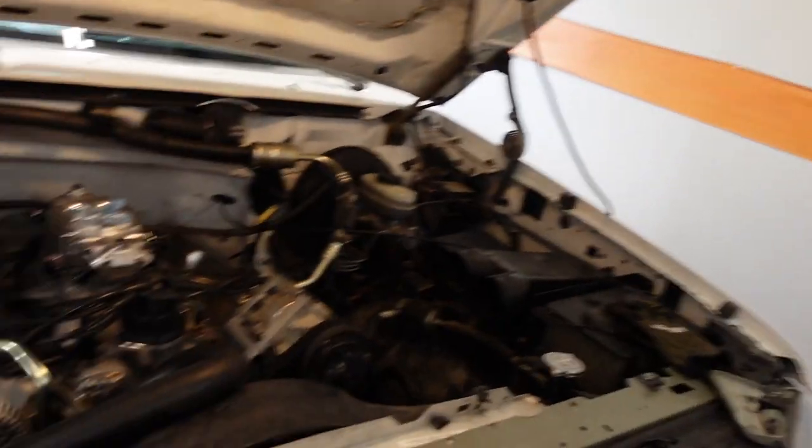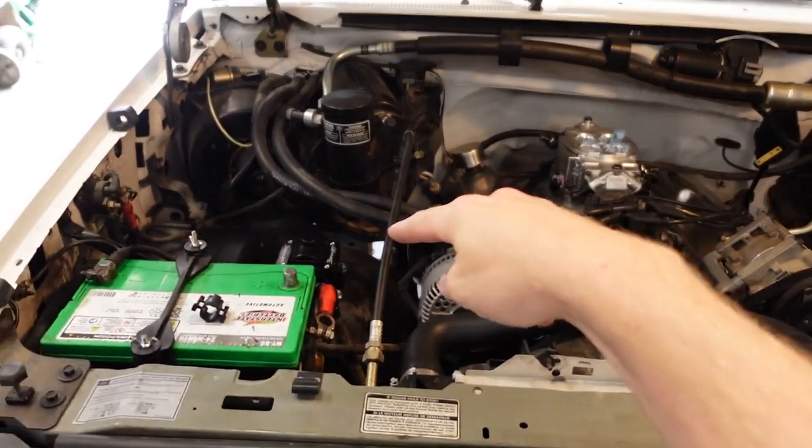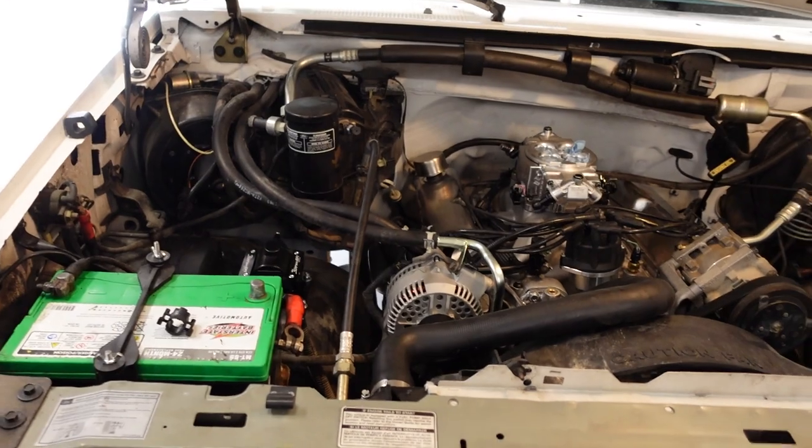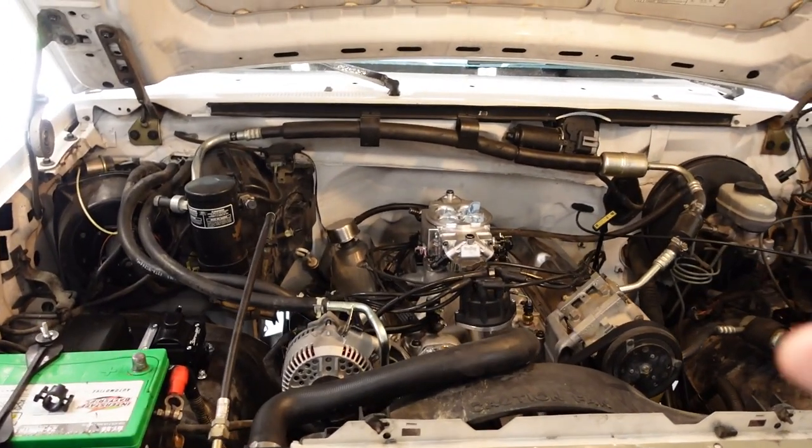We'll show you that next time. I'll show you guys a complete wiring installation whenever we get to that point, because a lot of you have asked how we're going to wire up the Super Sniper with the Hyperspark ignition system and get that to interface with the truck. We'll go over all that in a future video. Really close to starting this thing up. But today we're on the GMC, so let's talk suspension.